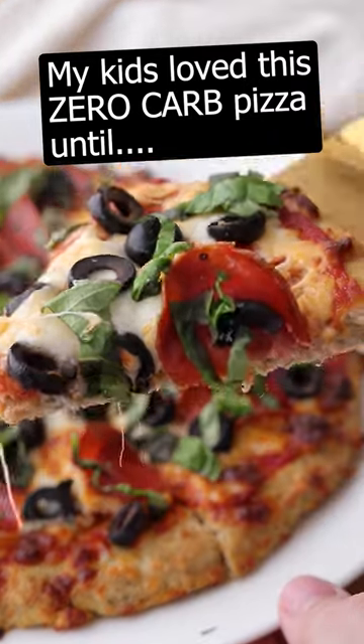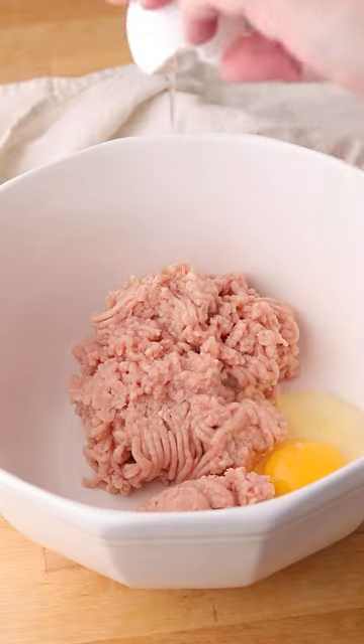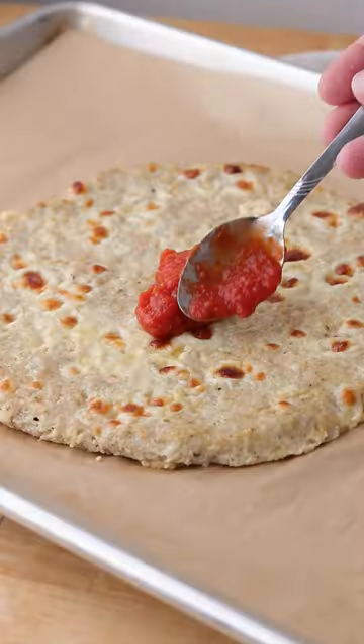This crust is zero carbs. What's the secret? Well, actually I recommend that you keep it a secret, especially if you have picky eaters like I do. When I first served this to my boys, they loved it and wanted me to make it again. Then I made the mistake of telling them that the crust was made out of